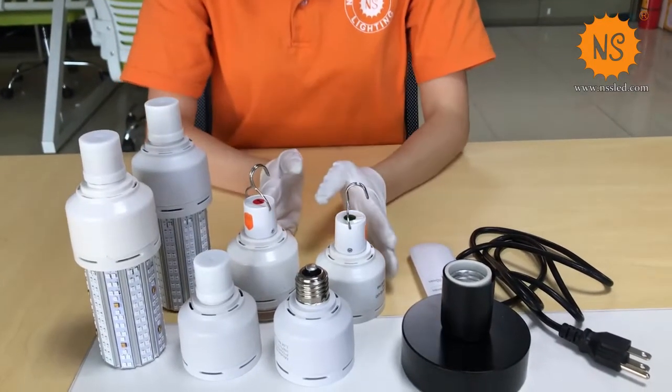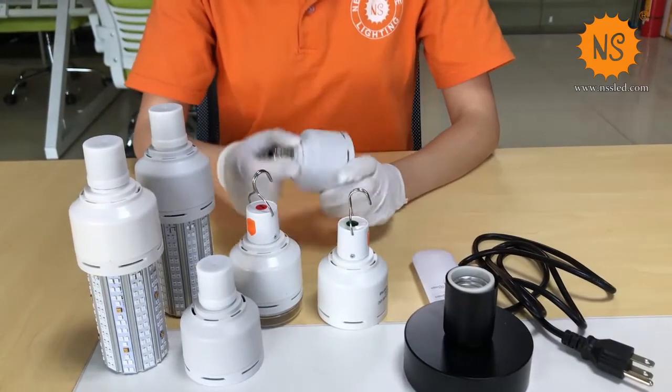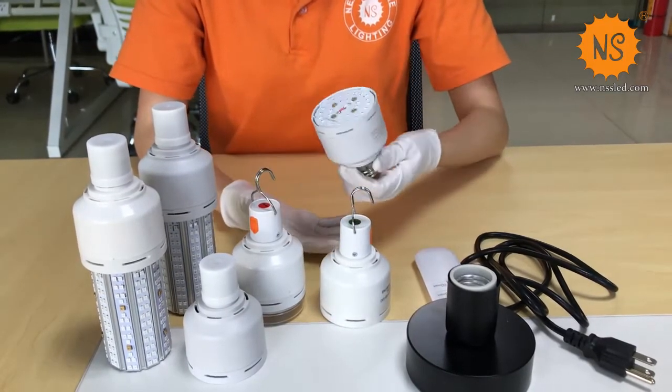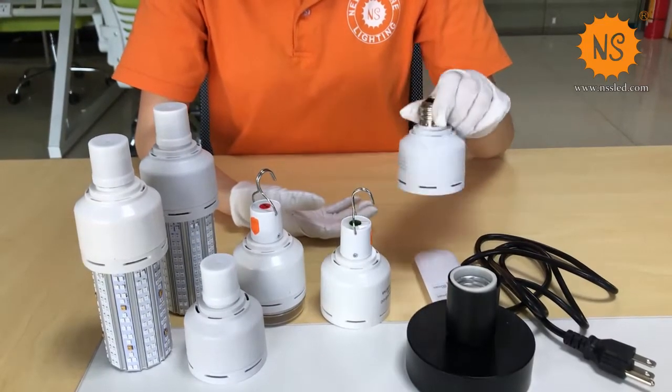This small 5 wattage suits for small spaces and is very easy to install.